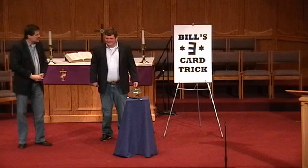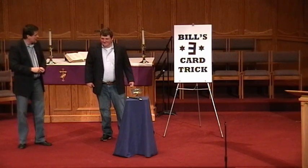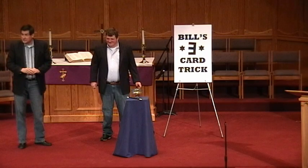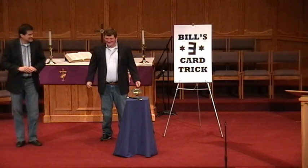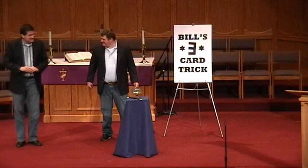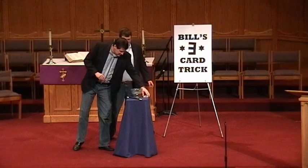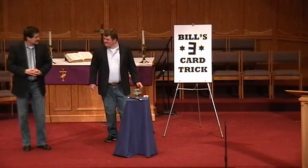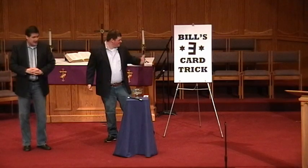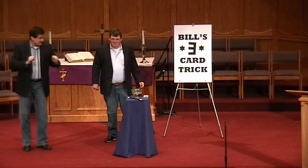Alright ladies and gentlemen, at intermission Bill said I messed up that last trick so bad. From now on he's going to be doing all the tricks. So Bill asked me to teach him this trick — it's Bill's Three Card Trick — and I'll be teaching him how to do it and you're going to get to watch.